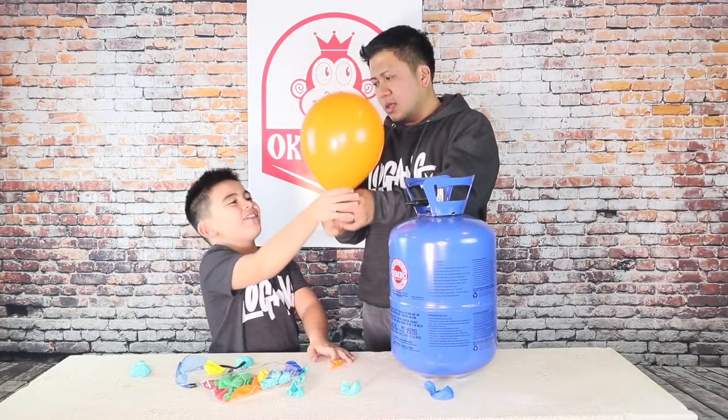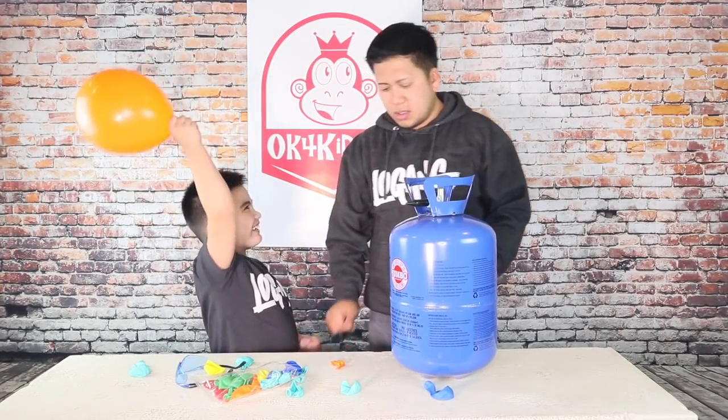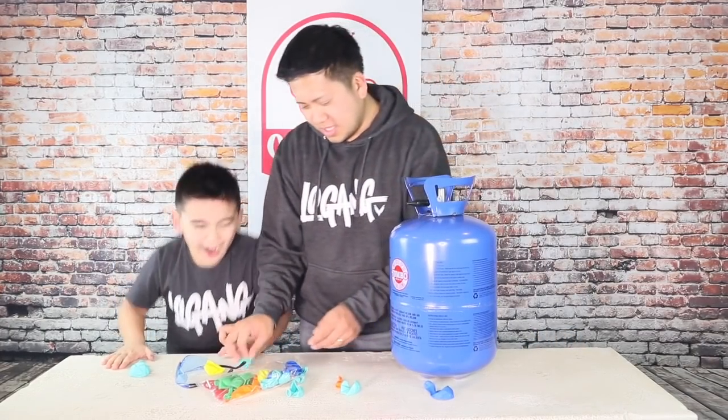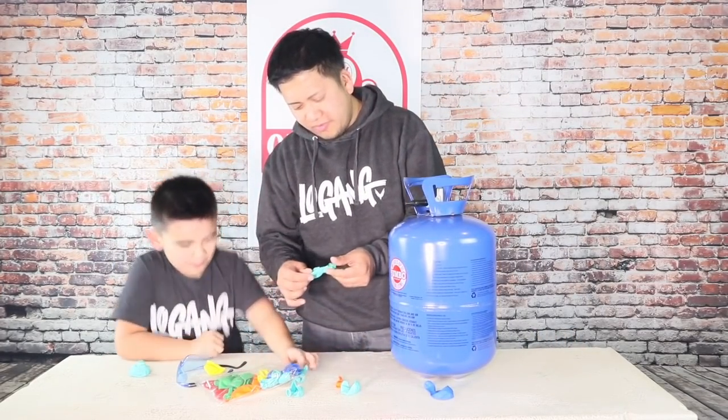Don't overfill it. I want to let it go and see where it goes. No! Guys! Wow! Why did it not pop? What? Overfill.